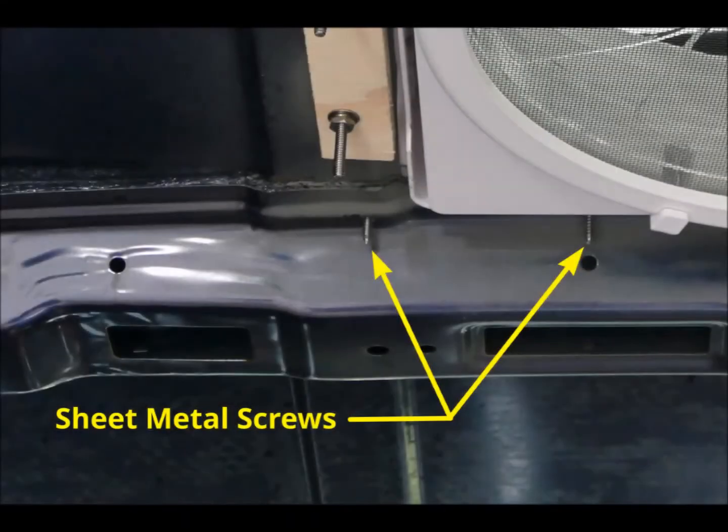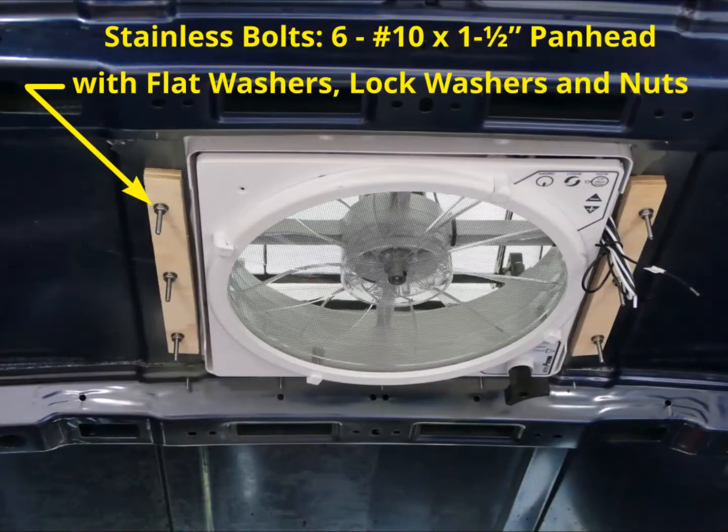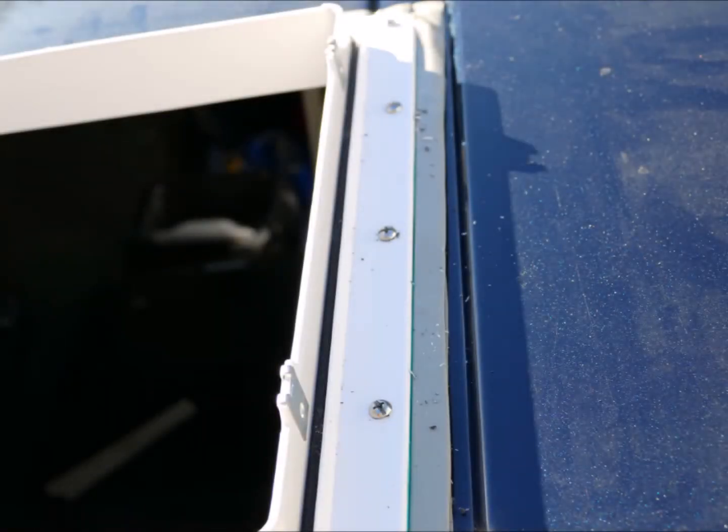Add sealant to the entire circumference of the fan assembly and place it into the opening. Screw the fan's front and rear flanges to the roof using the stainless steel sheet metal screws provided with the fan — these screws go through the roof and the ears of the roof bows. Secure the fan's side flanges using the 10-24 machine screws, which go through the roof and the plywood support pieces and are secured using a flat washer, a lock washer, and a nut. I also used Loctite threadlocker to make doubly sure the nuts won't vibrate loose. As all the screws are tightened down, the excess butyl sealant will squeeze out and is easily cleaned up using a plastic putty knife.